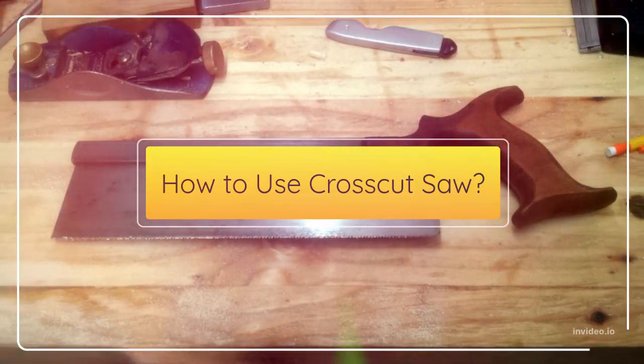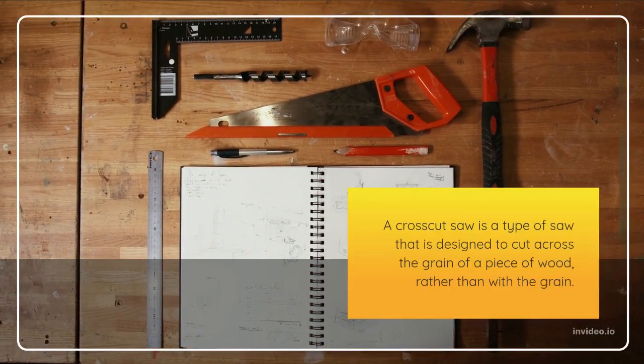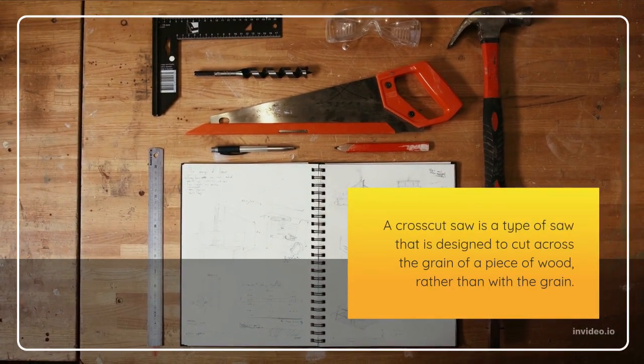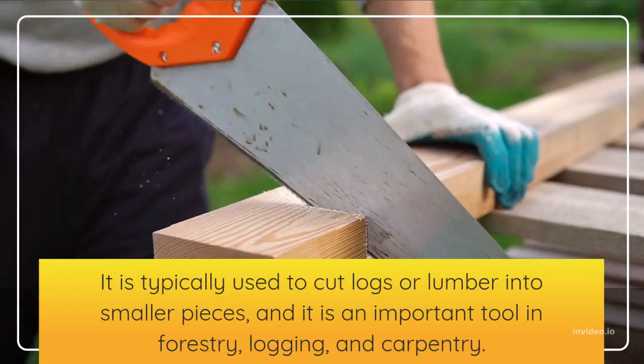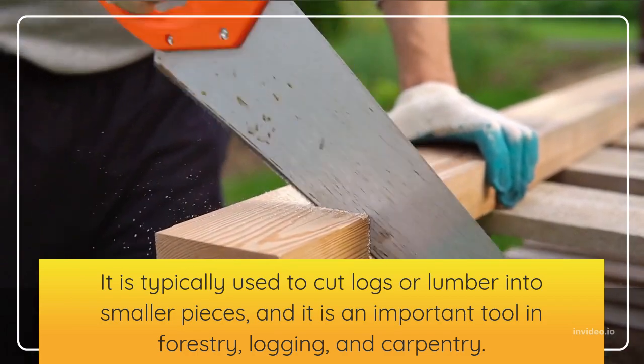How to use a crosscut saw. A crosscut saw is a type of saw designed to cut across the grain of a piece of wood, rather than with the grain. It is typically used to cut logs or lumber into smaller pieces, and it is an important tool in forestry, logging, and carpentry.